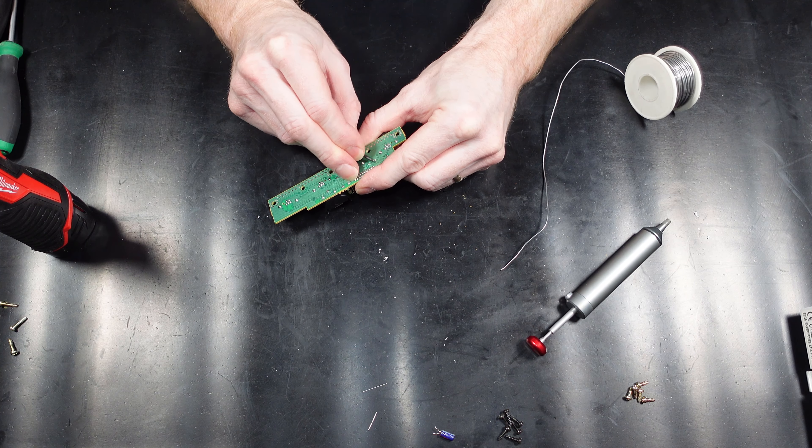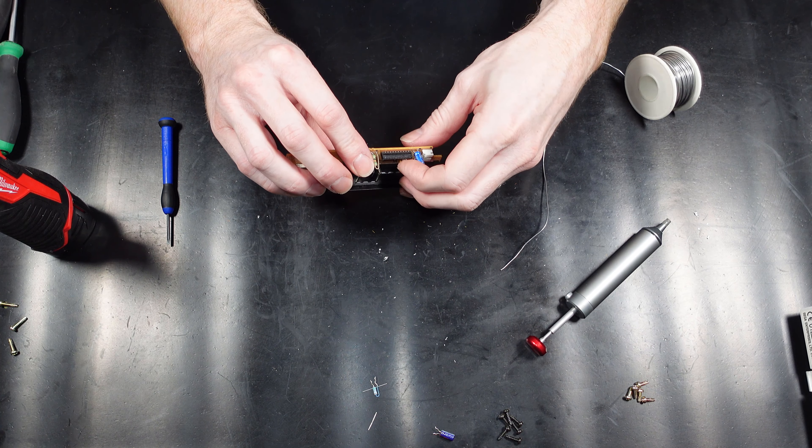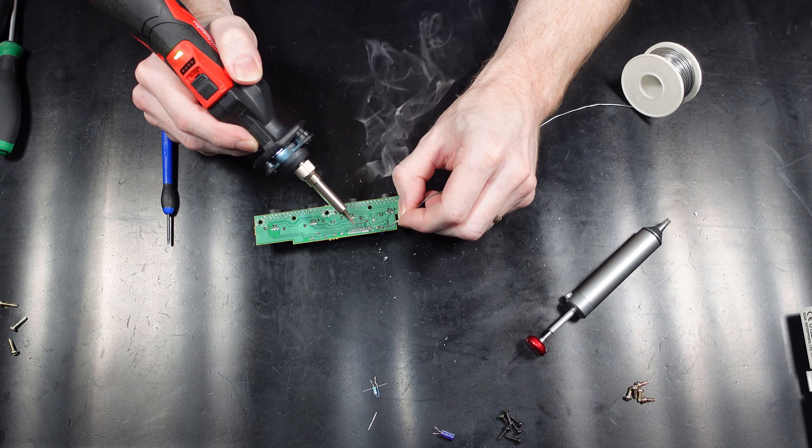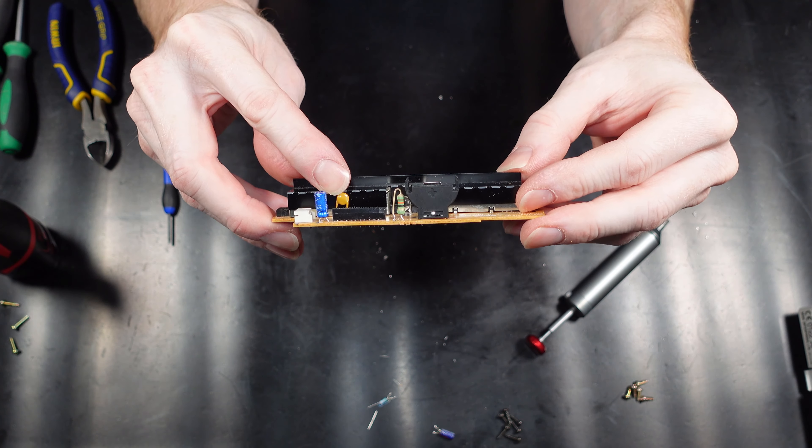So now it's time to remove the old fixed battery and get it ready for the new holder. The old battery legs were slightly turned over on the circuit board so I had to carefully bend these back to pull it out. Now to insert the new battery holder — this just gets pushed in and then soldered in place.